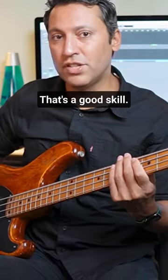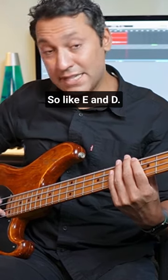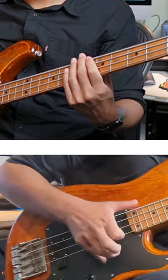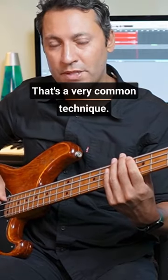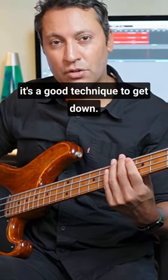That's a good skill either on adjacent strings, or even strings to skip — so like E and D. That's a very common technique, and even on the same string. It's a good technique to get down.